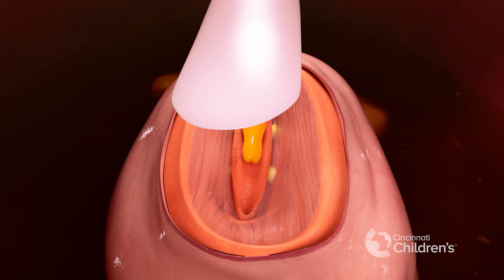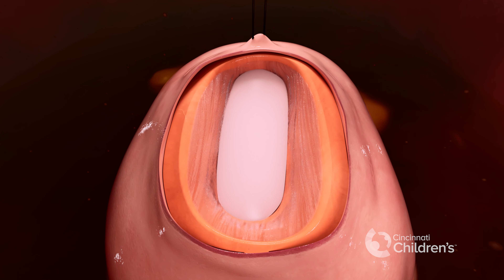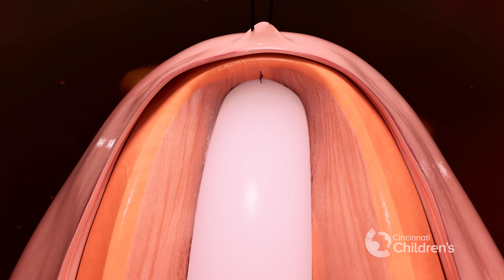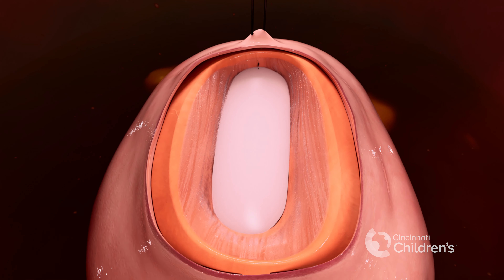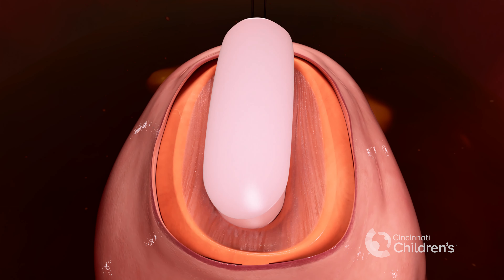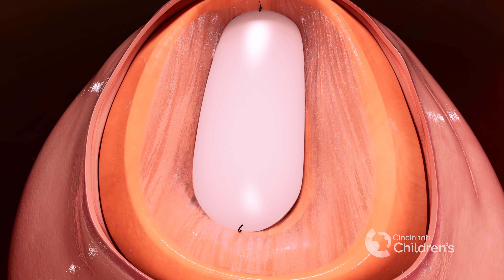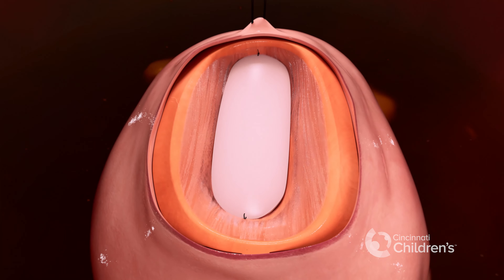To protect the placode, we place a patch into the defect. We anchor the patch on one end to the baby's back using dissolvable sutures. A second patch is then placed to give additional protection, and again it is secured with dissolvable sutures.